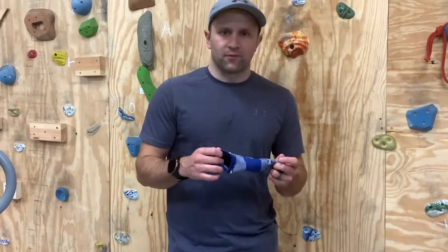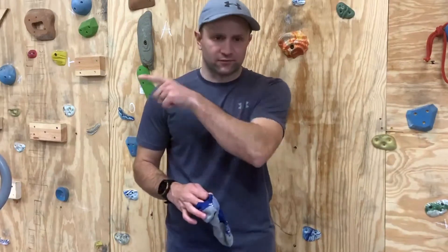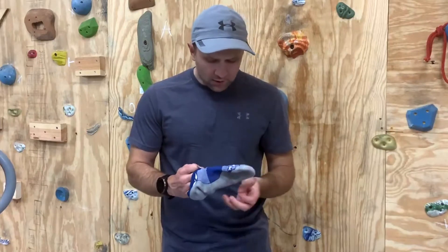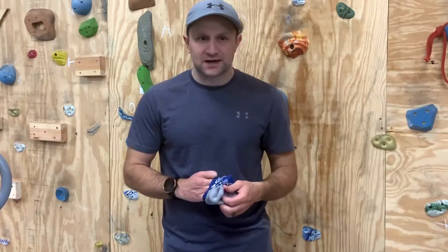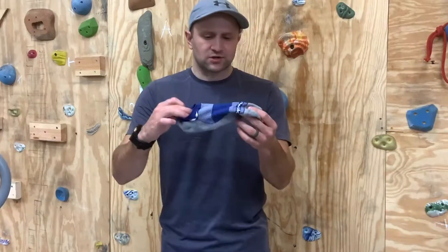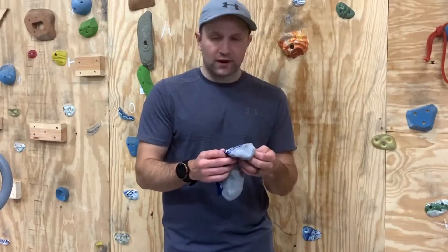They're super comfortable and they dry really nicely. I've also washed these probably ten times and I can't even see any wear or tear — no stretching, no fading. Overall, really happy with these.